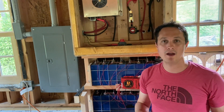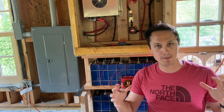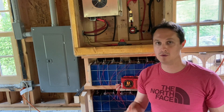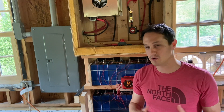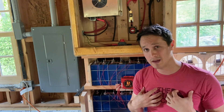Hey everybody! So today I wanted to finally share my personal setup. I'm using my solar panels, my big EVE batteries, using them all in my off-grid workshop. This workshop is 100% off-grid — it doesn't have any access to grid power or anything like that, so I've got to power everything myself. And this is how I'm doing it.